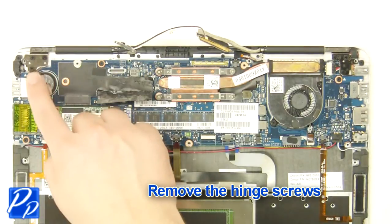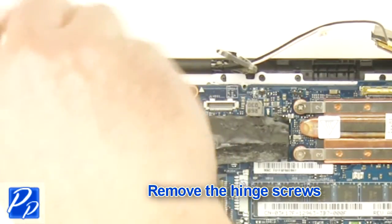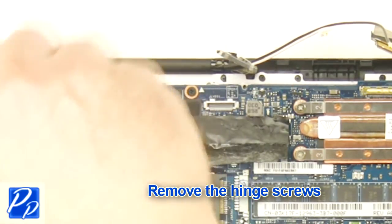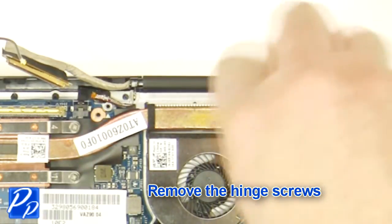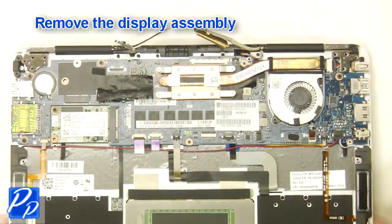Remove the hinge screws. Remove the display assembly.